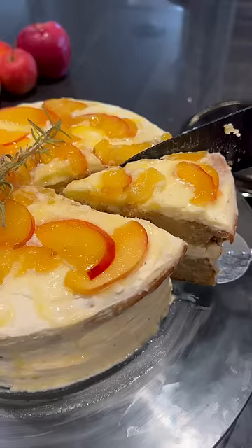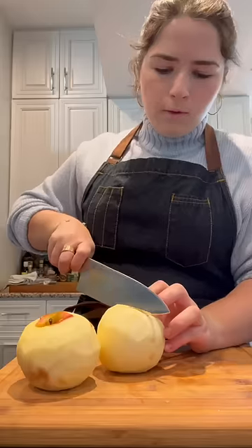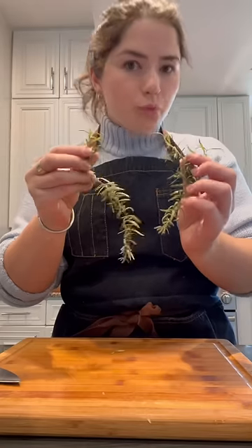If you're looking for an unforgettable cake to make this holiday season, I've got just the cake for you. This is my hand at recreating one of the best cakes I've ever eaten.